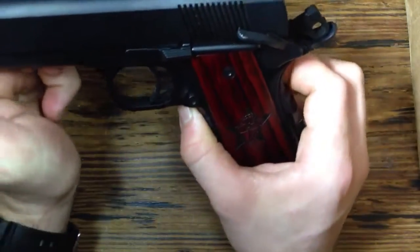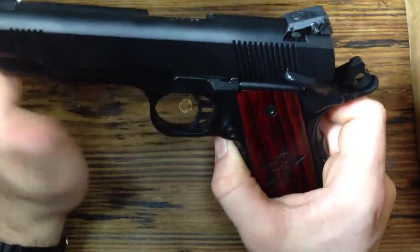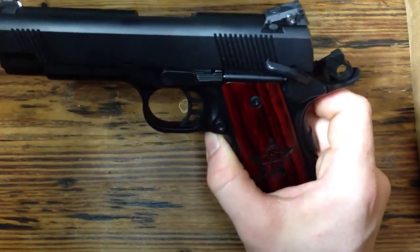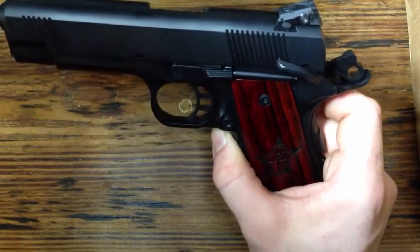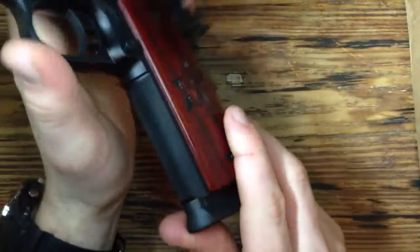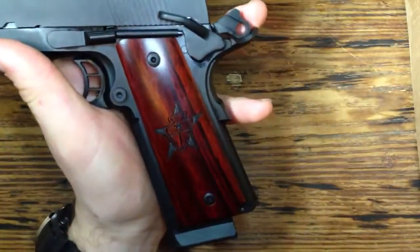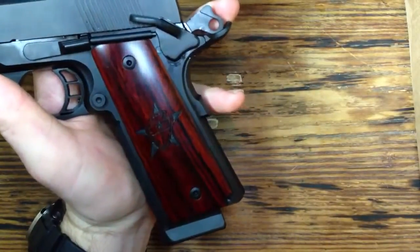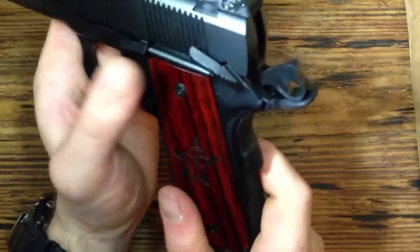This was built off the Ranger frame, so if you're looking on their website it's pretty similar to the Ranger, with a couple of custom features specific to this gun. You can see here we've got some thin rosewood grips — these were actually made by another company, and they worked it out with STI so they made them, shipped them there, and STI fitted and installed them at the factory.